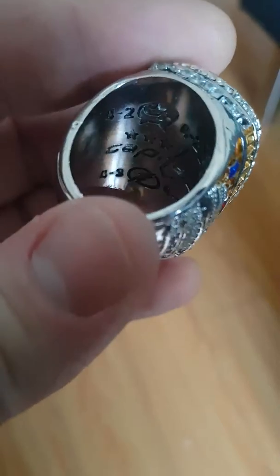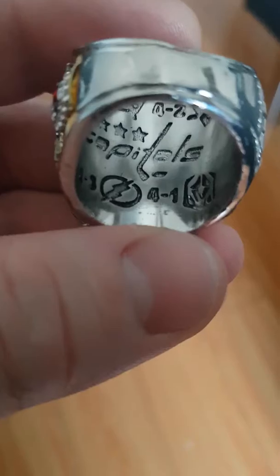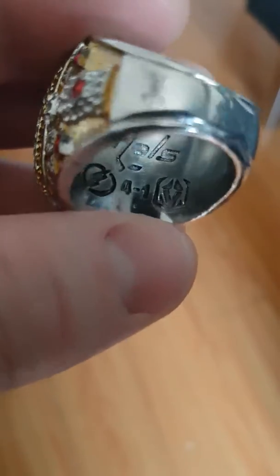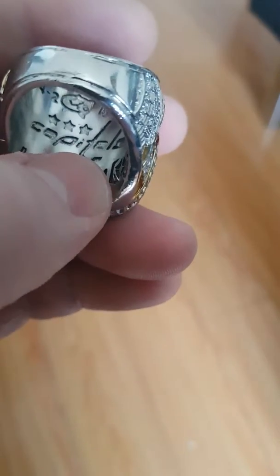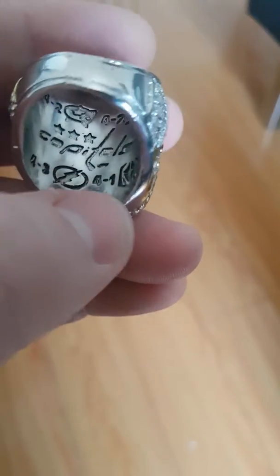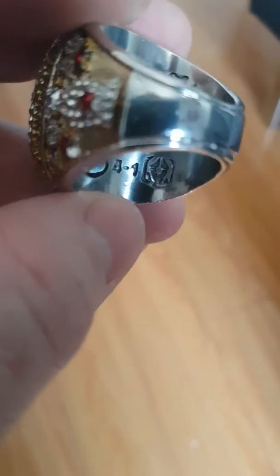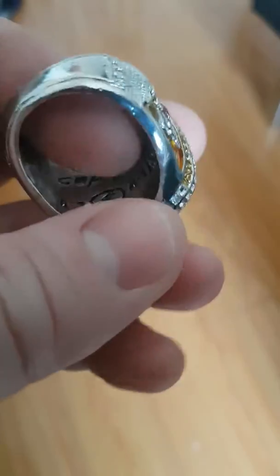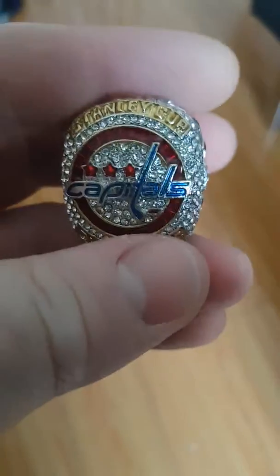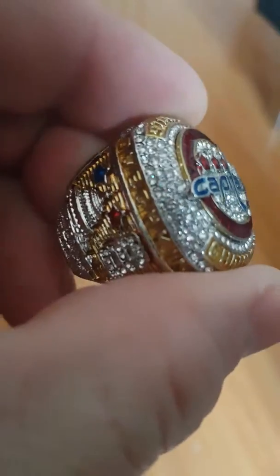On the inside you have the teams they beat — they did a pretty good job. The only thing is I don't believe it's imprinted on the real one, or maybe lasered on or something, but they did their best, it's not too bad. It actually doesn't fit on my wedding finger but it does fit on my middle finger.